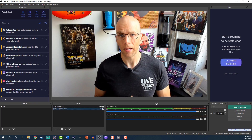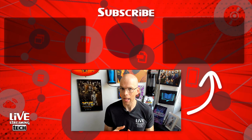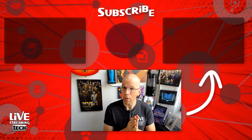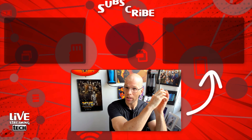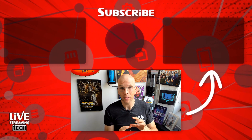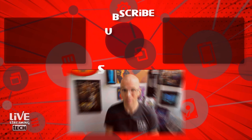Speaking of camera settings, there's a little bit of an art and a slight science to it, but we try to really break it down. Take a look at this other video up here — we're going to cover the do's and don'ts and some of the ways that you can get the most out of that Logitech Brio 4K. I'll see you in that next video.